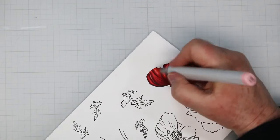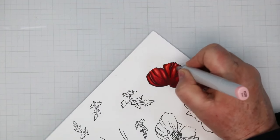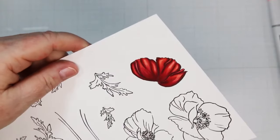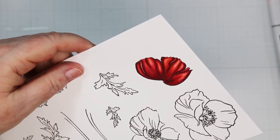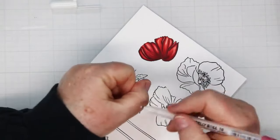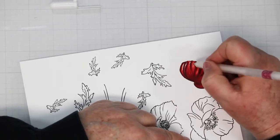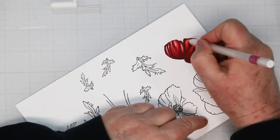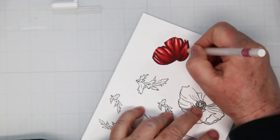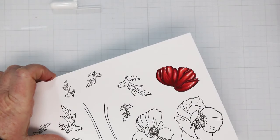There is a whole flower finished! You're going to go around and do the same thing with each of the other flowers, doing one petal at a time. I'm giving you a close-up of what it looks like. Next I'm going to add the Sakura Jelly Roll number 10, going over top of those pink highlights and just adding a little bit more highlight with my white gel pen.